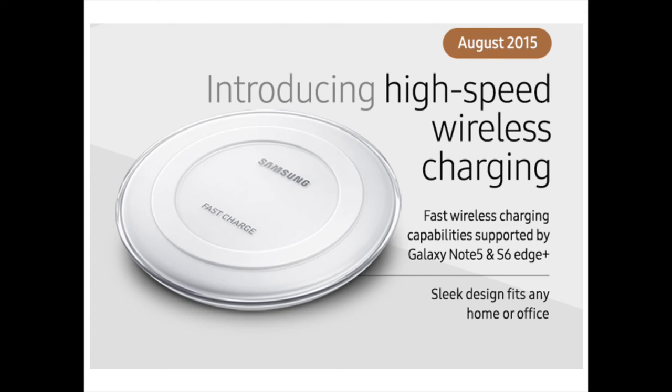Later that year, the introduction of the Fast Charge Wireless Charging Pad EP-PN920 enabled consumers to more quickly charge their Galaxy Note 5 and S6 Edge Plus, with design enhancements that allowed it to better blend into its surroundings.